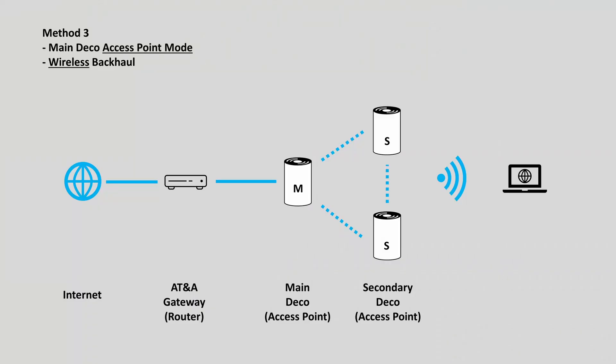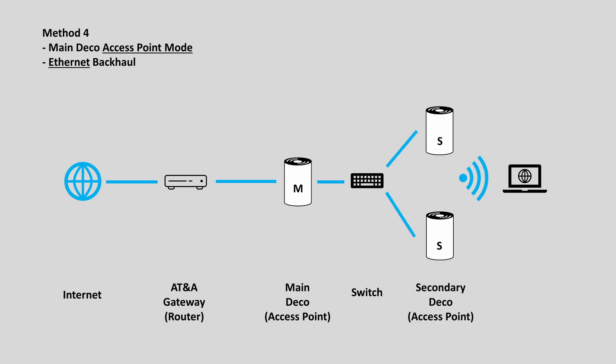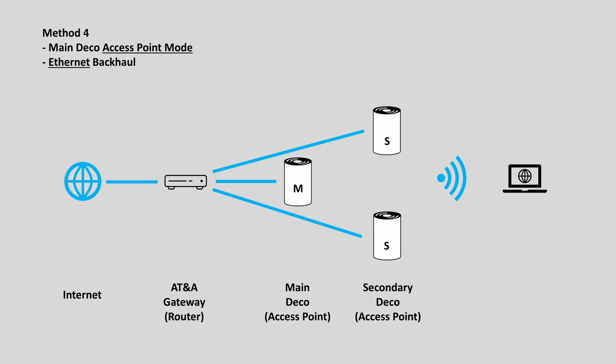For the secondary Deco units, you can set them to use either wireless backhaul or ethernet backhaul. When using ethernet backhaul, you may connect the secondary Deco units in series, in parallel through an ethernet switch, or even directly to the main router.